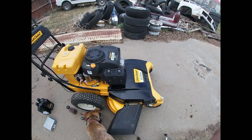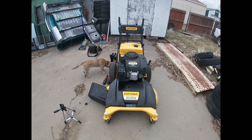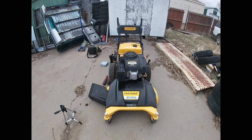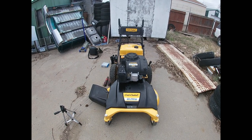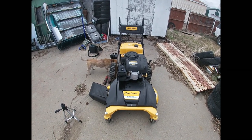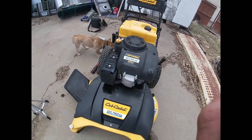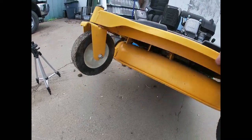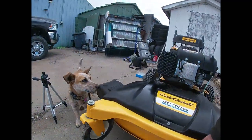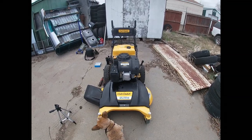Basically what we got is a Cub Cadet CC760ES walk-behind mower. A guy had bought it brand new, put it into storage, never touched grass. He put it into storage, pulled it out this year to start it, ran it for a while, and it seemed to have seized up on him.